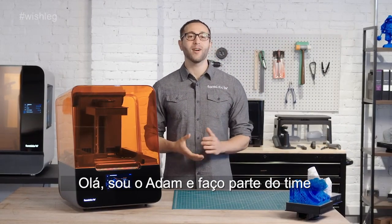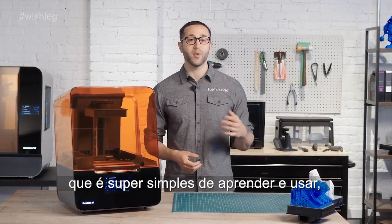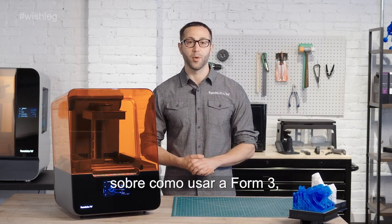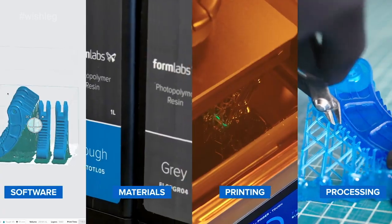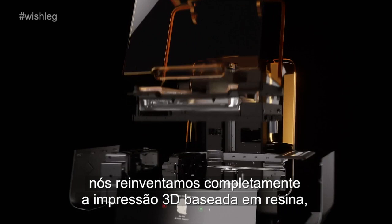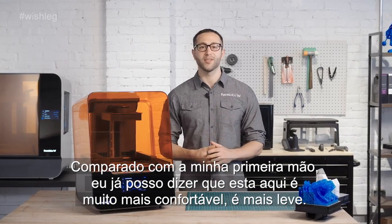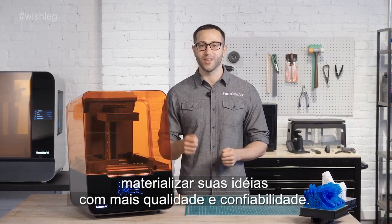Hey there, I'm Adam, and I'm part of the team that created the Form 3. The Form 3 is part of a 3D printing ecosystem that is super easy to learn and use and requires little user intervention or maintenance. Today we're going to cover the basics of how to use the Form 3, from the software and materials to printing and post-processing. With the new, advanced, low-force stereolithography technology behind the Form 3, we have completely re-engineered resin-based 3D printing to deliver incredible part quality and printer reliability, giving anyone, from individual designers to large production teams, the ability to bring their ideas to life with more quality and reliability.